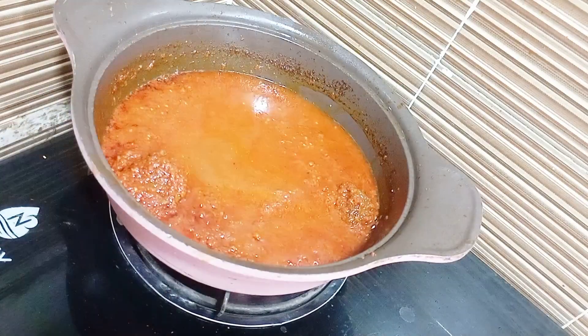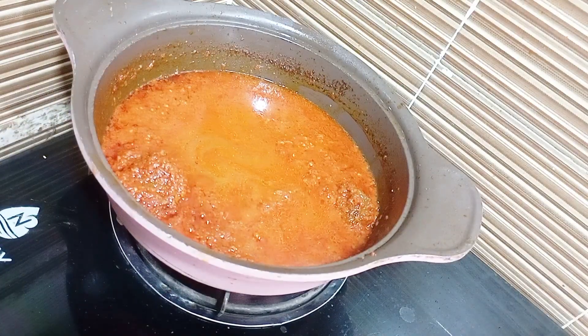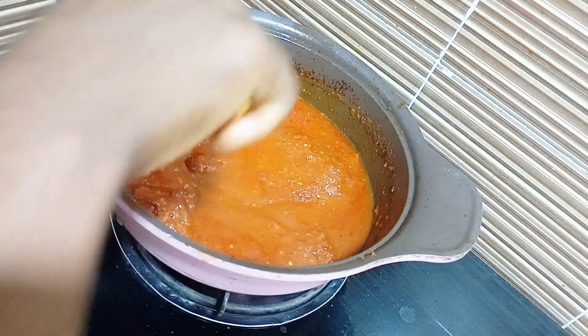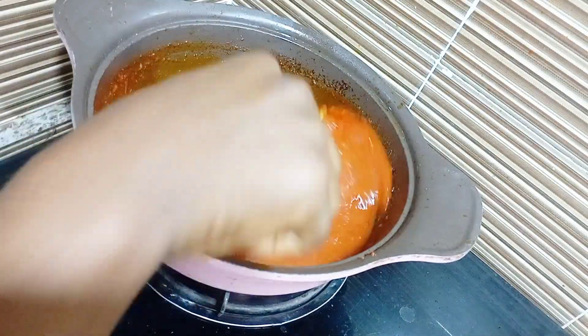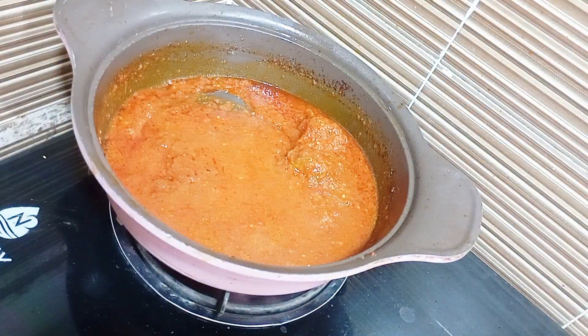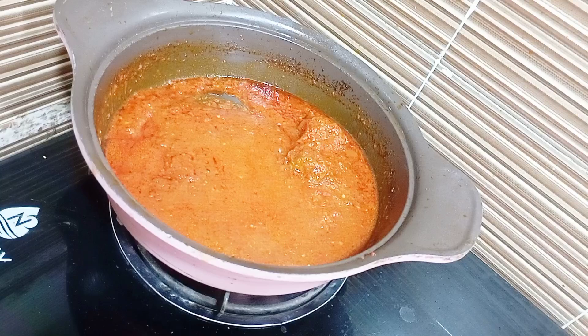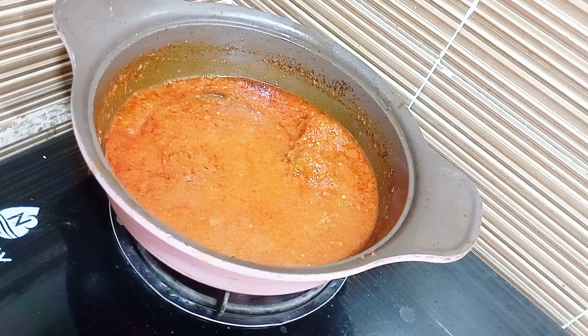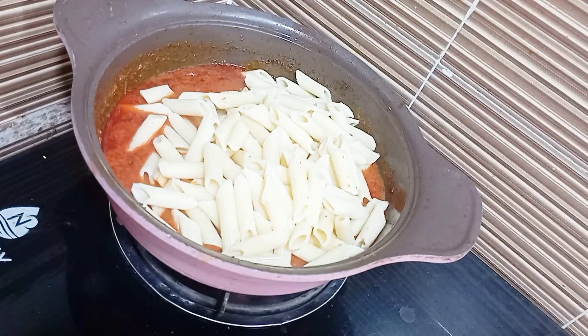At this point you can see the oil forming bubbles. Go in with a little drop of water — like I said before, you don't need too much water in making your yummy jollof pasta. Make sure it is very thick and creamy just the way you can see here, then go in with your pasta.